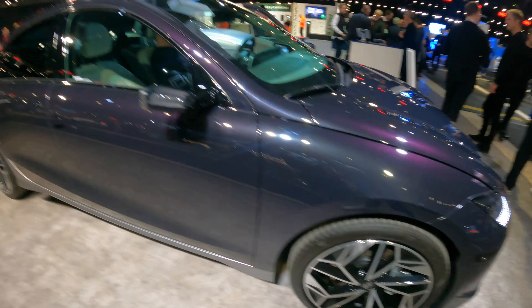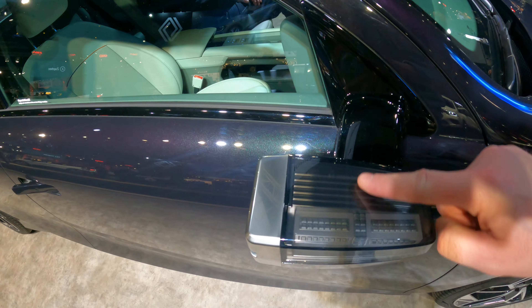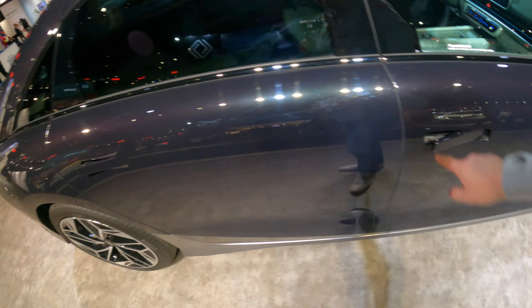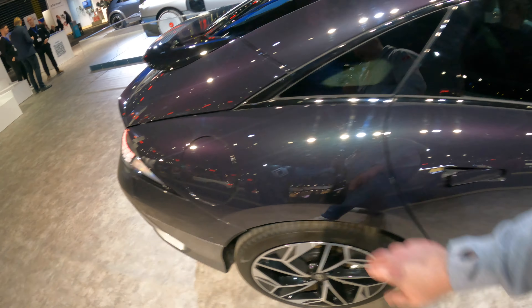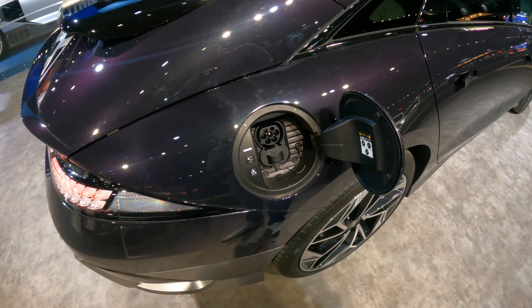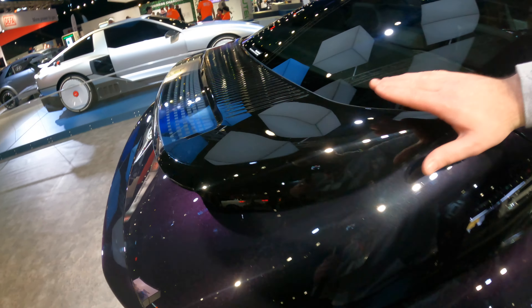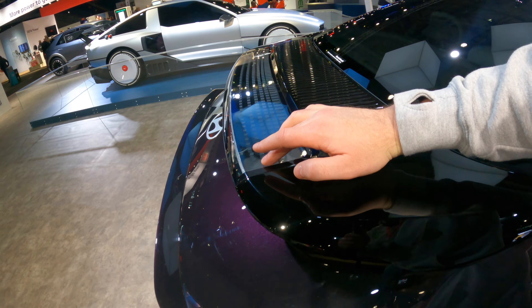Some Pirellis. You've got the translucent wing mirrors here with the screen on the inside — we'll have a look in a minute. Pop-out door handles again, very similar to the Ioniq 5. You've got your charging port here that is motorized — AC, DC — and you close it.